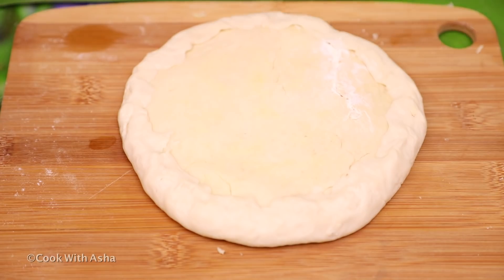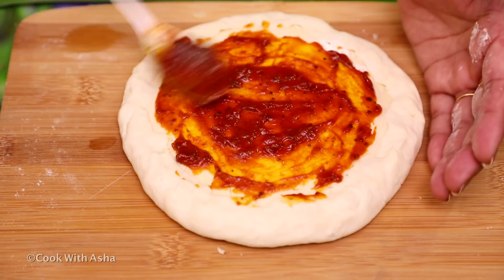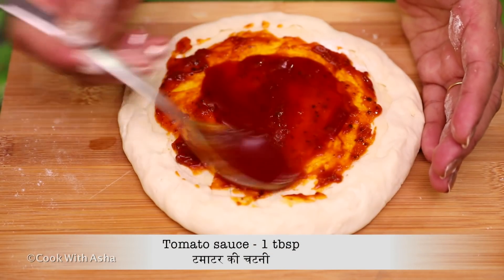Now we add pizza sauce. We have to leave a 1-inch edge because the cheese will come out. Now we add 1-inch of tomato sauce. This will be very good.